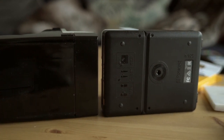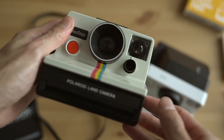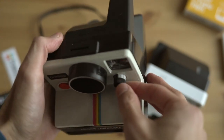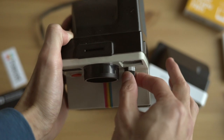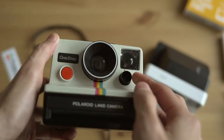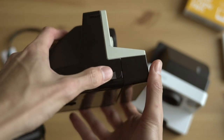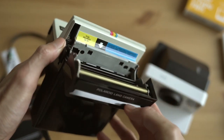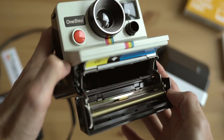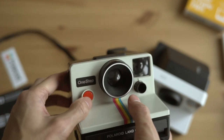Here is the original Polaroid One-Step. As you can see, the red button is right there and clicks in really well. A difference with the original is that the exposure dial turns and there are different stops to it — the new one isn't like that, so you can finesse it a little bit more. The lens is fixed, it's a plastic lens, and the front has that iconic rainbow coming down from it that the new One-Step 2 doesn't have. You can pop open the side to see the film eject — the eject is from the side instead of the front.